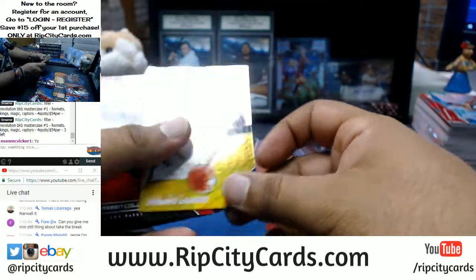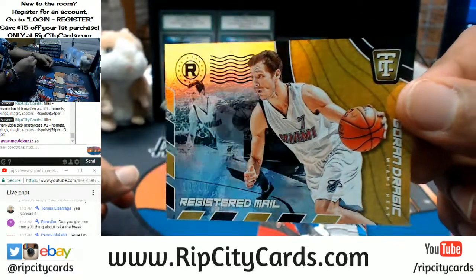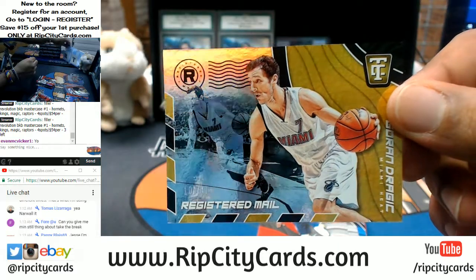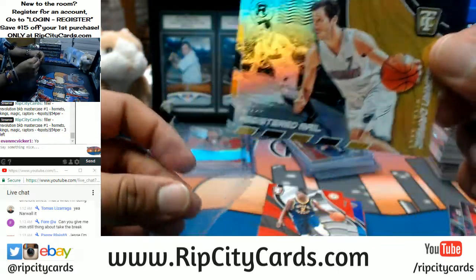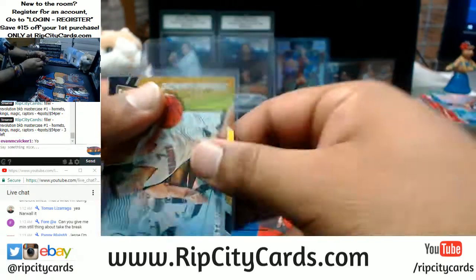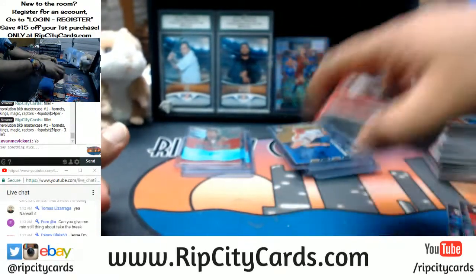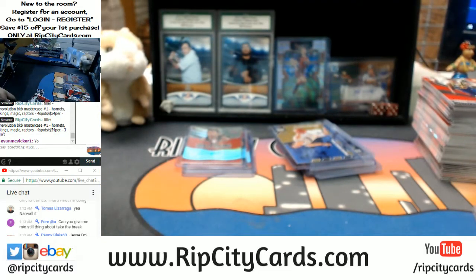Number 10 out of 10 — hashtag eBay 101 — for the Dragic, Goran Dragic. That is nice. We do have four boxes left to go through, so there is a chance that the Fultz auto could still come out.